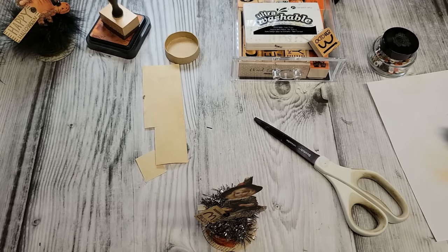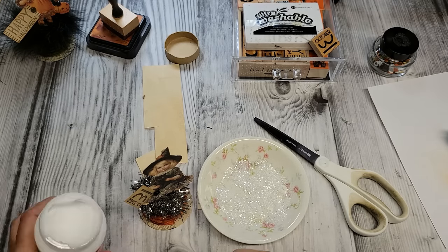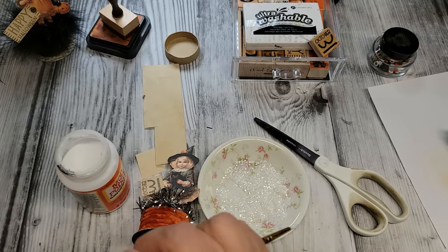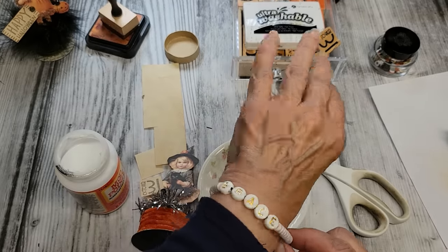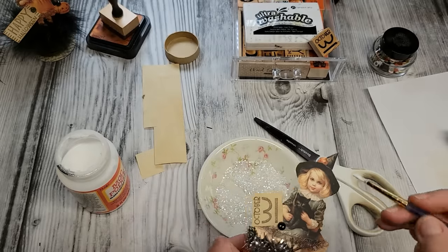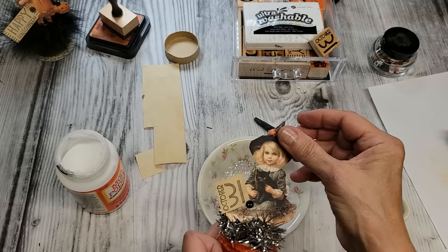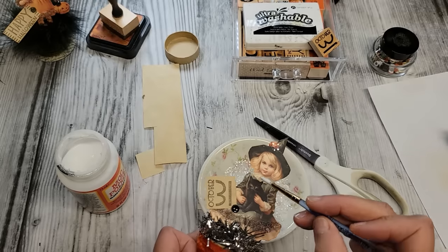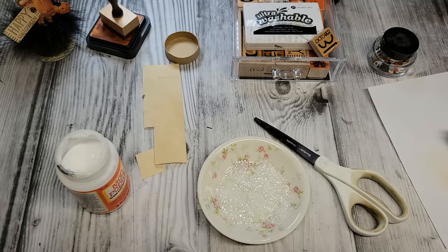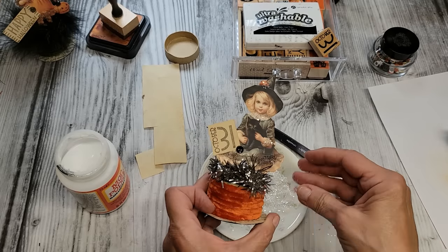Of course we can always finish this little lady up with glitter, right? I want to thank my beautiful granddaughter Aubrey — she's been making bracelets and made one for me that says 'grace,' so I can remember to have grace in all of my days. How about a little glitter on the top of her hat? I'm going to put glitter on her collar here too. It would have been pretty to grab a little scrap of lace and put that around her collar as well, because you can really dress this up — it's like a little paper doll, really.